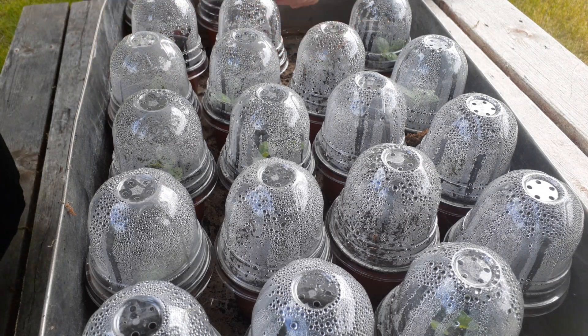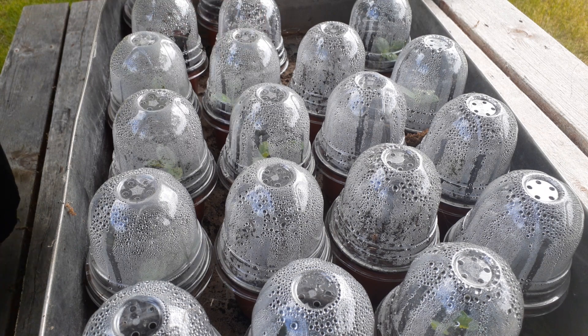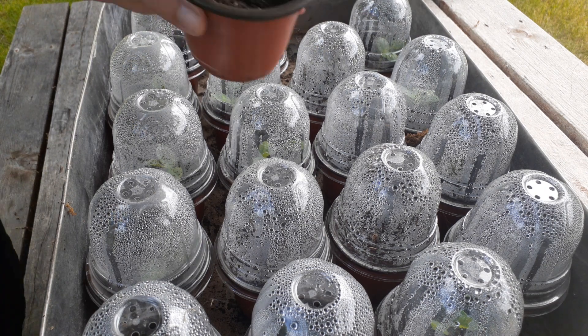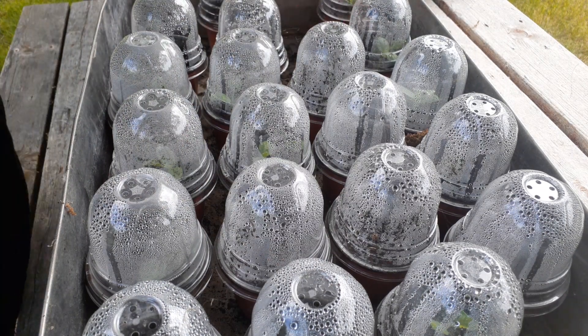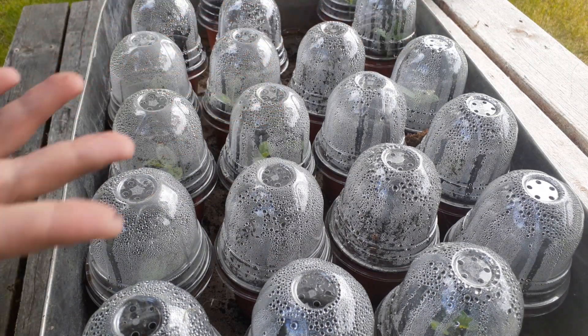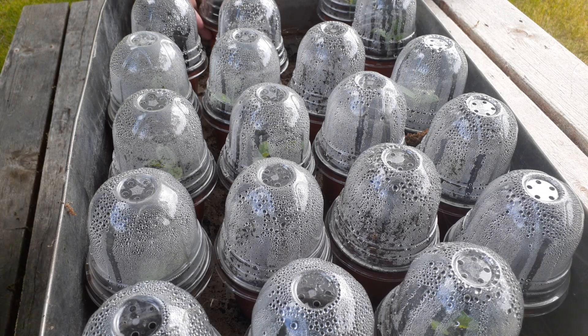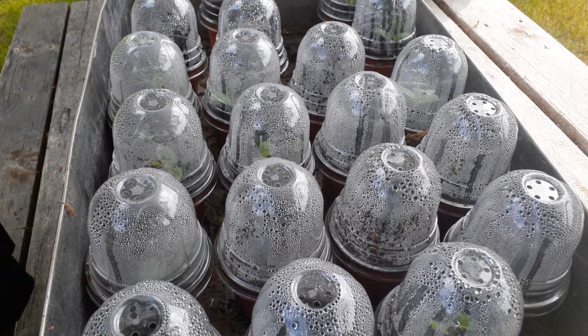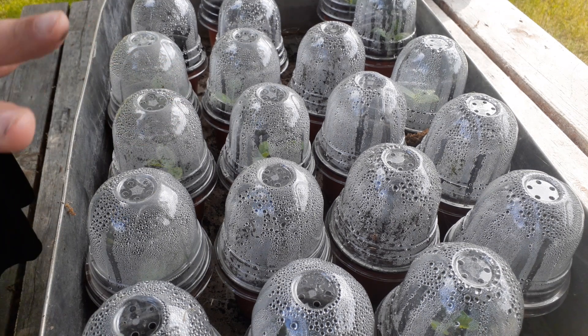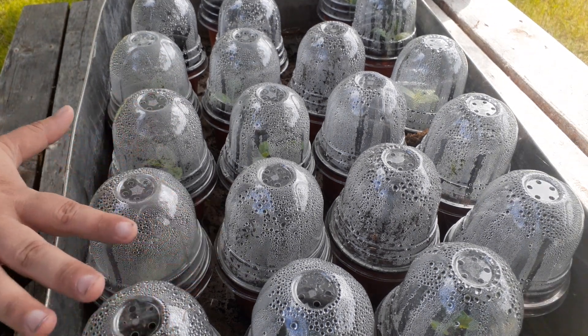You're going to have some that are really nice and big, and that's excellent. Like this one is doing pretty well — they'll be ready to go to their new homes. Yes, I talk about new homes for plants. You'll be able to gather them up and start to sell them when you've got more growth than this. Generally, I have them in their pots for two weeks before I sell them.